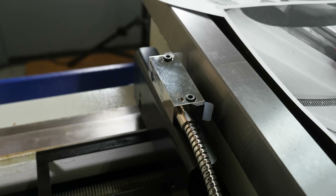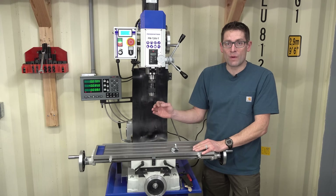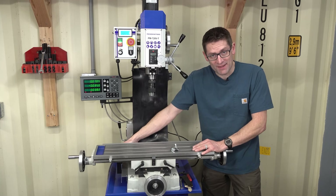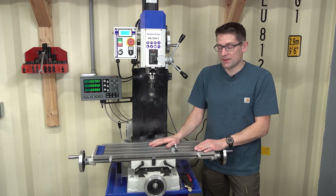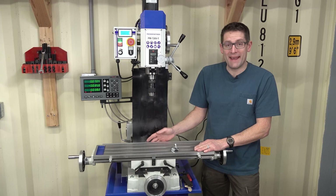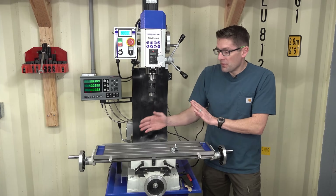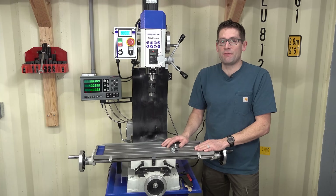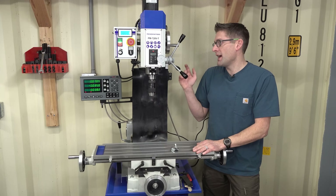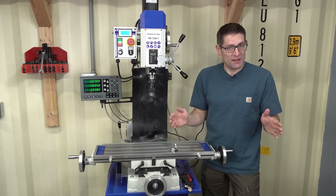For both the X axis and the Y axis, the scales themselves are mounted directly to the castings - the table casting for X and the base casting for Y. The reader head for the Y axis is mounted to the bracket extension coming off the X axis bracket, with the cable routed to the back. For the Y axis and Z axis I was very careful to run the machine through its entire movement range along those axes to make sure the scale was centered appropriately - you don't want to drill in the wrong spot.